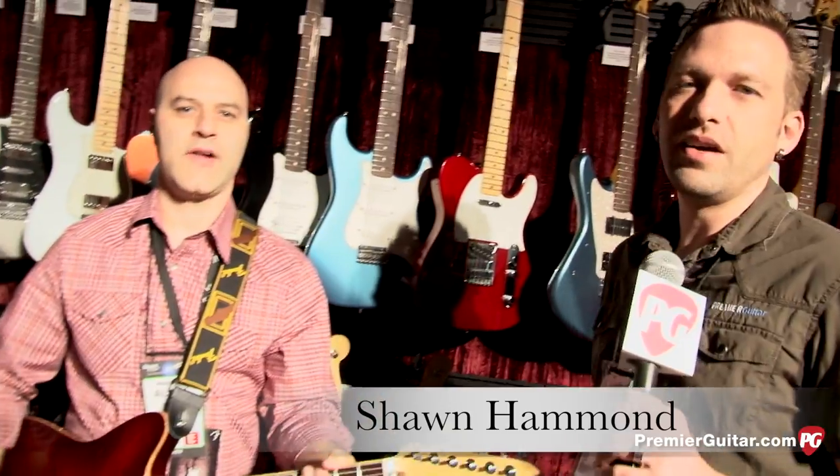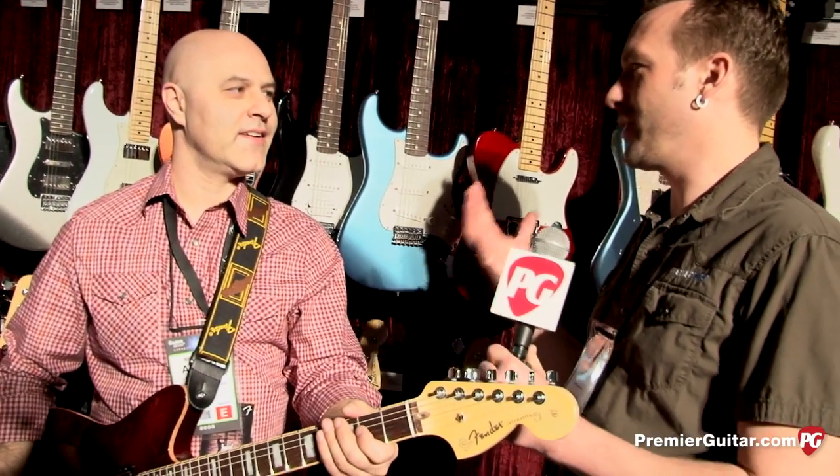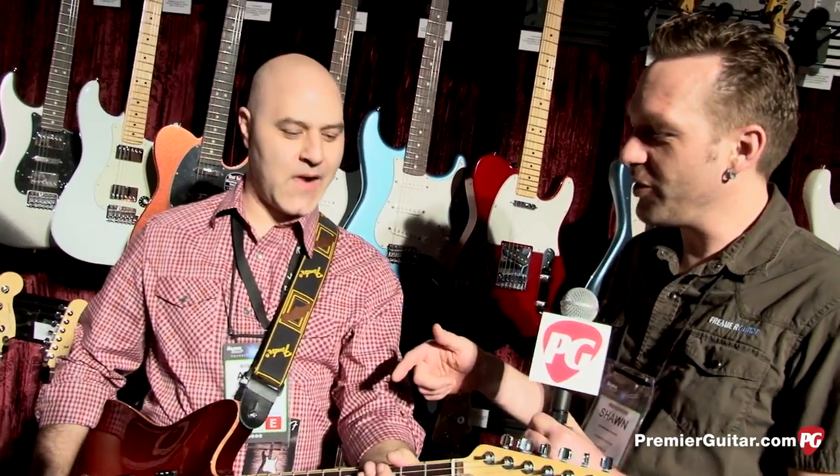Hey everybody, Sean Hammond with PremierGuitar.com here at NAMM 2013. We're talking to Alan Abbasi at the Fender booth. You guys have a bunch of way cool new products, like 130, so we can't possibly cover them all, but we're hitting some highlights.